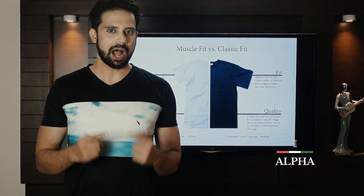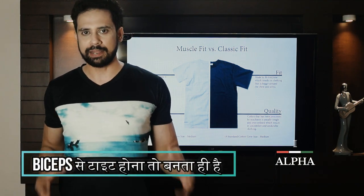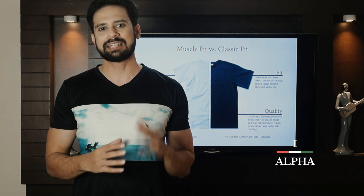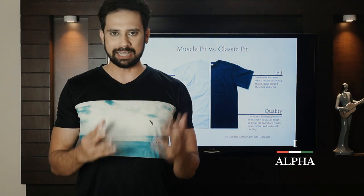There are 4 important fitting points: shoulders, biceps, neck, and length. For shoulders — the seam should sit right at the edge of your shoulder. That is where it should be cut.